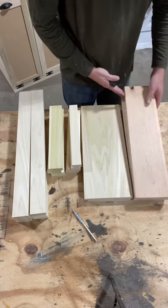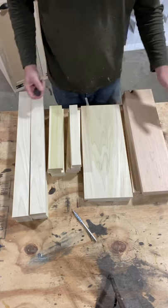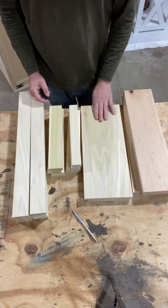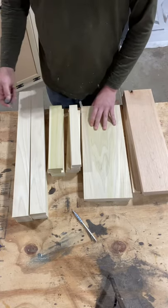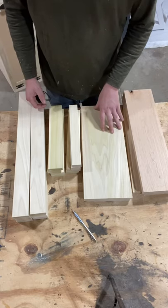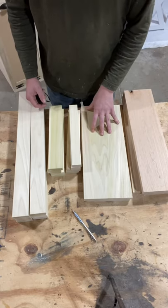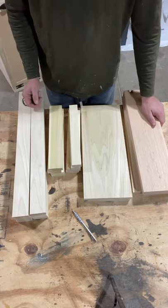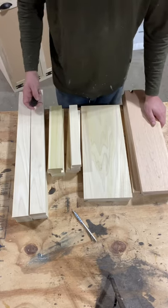I'll be building this out of cherry and poplar today — it is a sale item. I'm not paid by YouTube yet, so you can do it with just pine one-bys. All you need is a few one-by-sixes or one-by-eights and you can knock out these tables. It's going to cost you probably $25 a table.